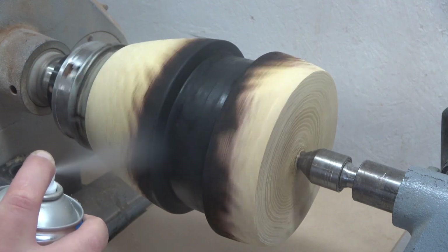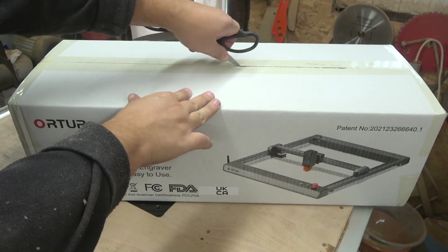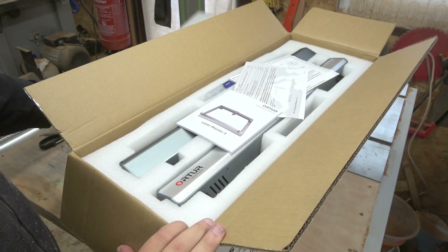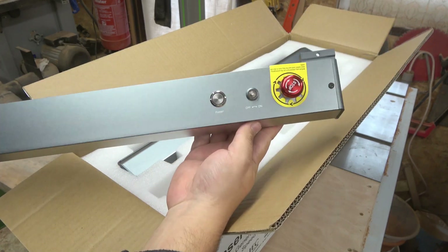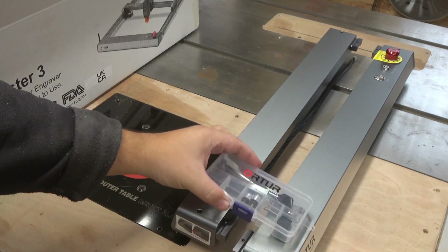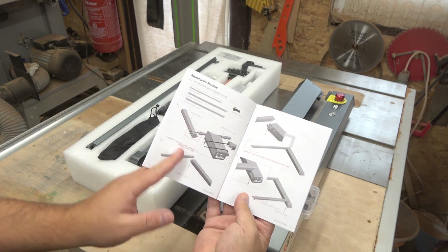I'm super excited to introduce xTool Laser Master, who is the sponsor of this video. They were kind enough to send me one of their incredible machines to test out, make a project, and share with my audience. I must say the overall design is super cool, very easy to put together, and more importantly very easy to use. Let's put this machine together so we can crack on making awesome stuff.